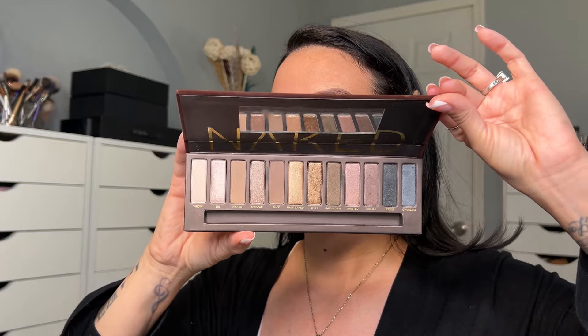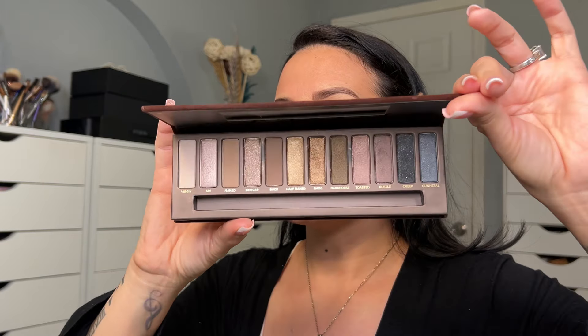For my eyes I'm going to be using the Naked Urban Decay palette — it looks like this. I have three eyeshadow palettes; I have the old school one which I've used really gently. It looks like this and as you guys can see it is well taken care of, but it's amazing.